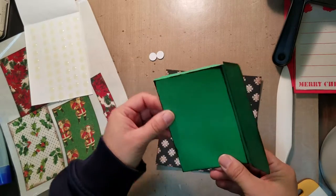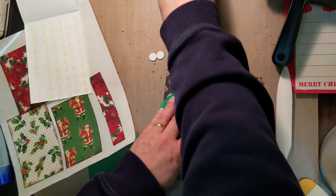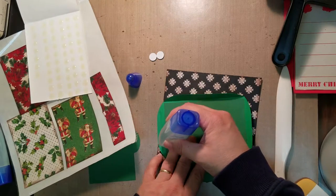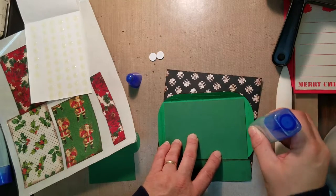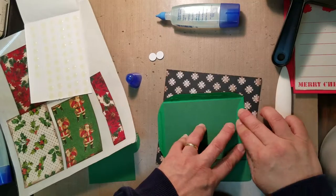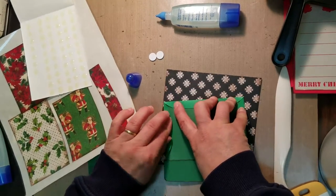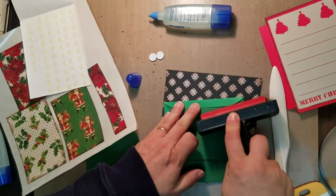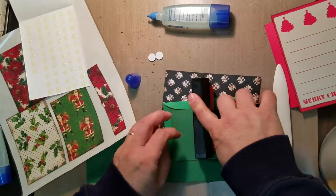We're basically making a pocket, so we're going to glue this along the edges and sit it in here. I'm just going to give this a little roll — my little roller seems to help it stay nicer.